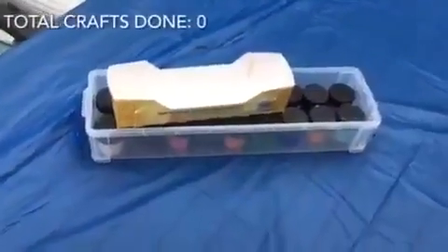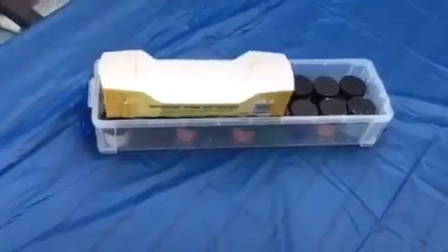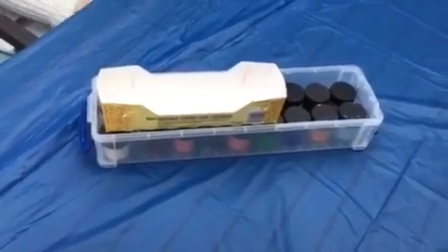For my first craft, I think I'm gonna turn this trash into a pencil holder. This is from our series Turning Trash Into Treasure — link in the description.